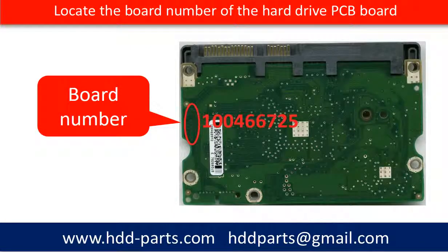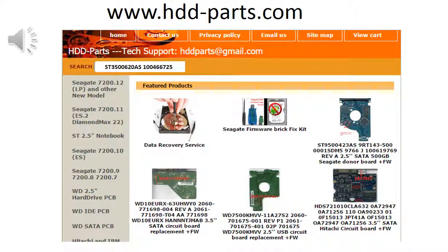This picture shows where to find the PCB board number on the PCB board. Different hard drives have different PCB boards, and the PCB board number locations are different. If you cannot find the location of your hard drive PCB board number, you may go to HDD-parts.com, input the model number of the hard drive, and then take a look at the picture. The picture will show you the PCB board number location. You may also go to www.hdd-parts.com, input the board number in the search box, and then click Go.